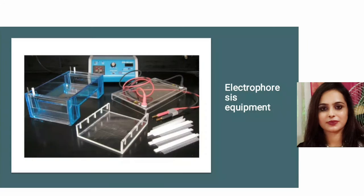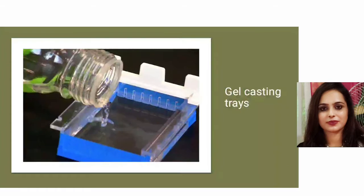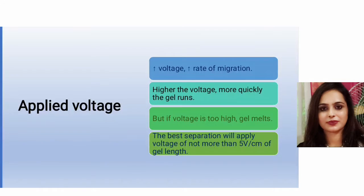Here you can see the electrophoresis equipment: the electrophoresis chamber, a power pack connected to the chamber, a gel casting tray, and a comb. Gel casting trays are available in a variety of sizes and are composed of UV transparent plastic. The open ends are closed with tape while the gel is being cast, then removed prior to electrophoresis.